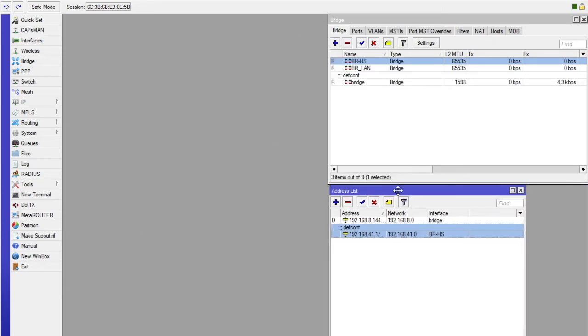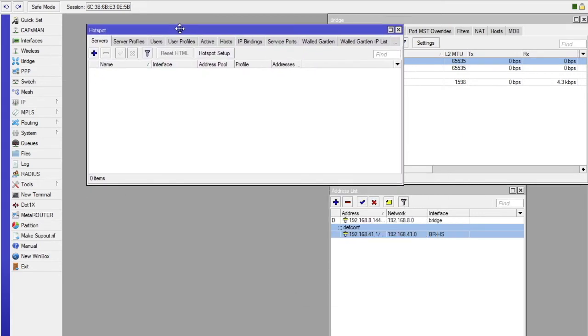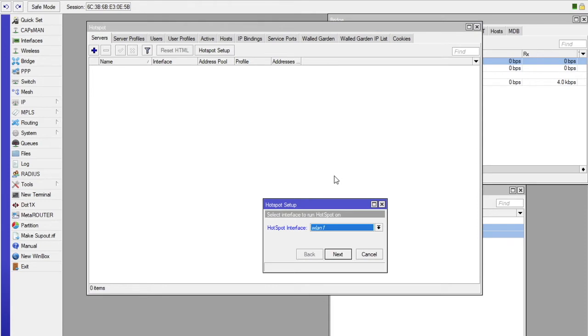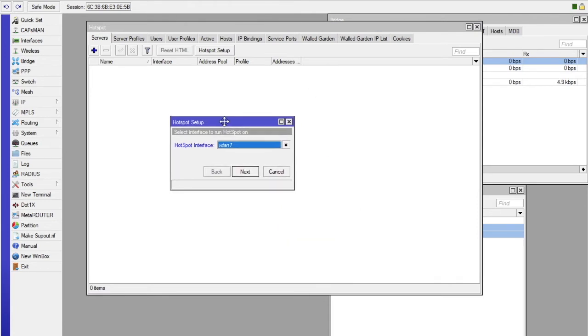Next, we are going to create our hotspot. Go to IP, then we are going to create a server. Select Hotspot Setup. Make sure you select the interface — in this case it is our bridge BRHS. Click Next, and make sure you click on Masquerade, which allows us to go to firewall and masquerade the IP.